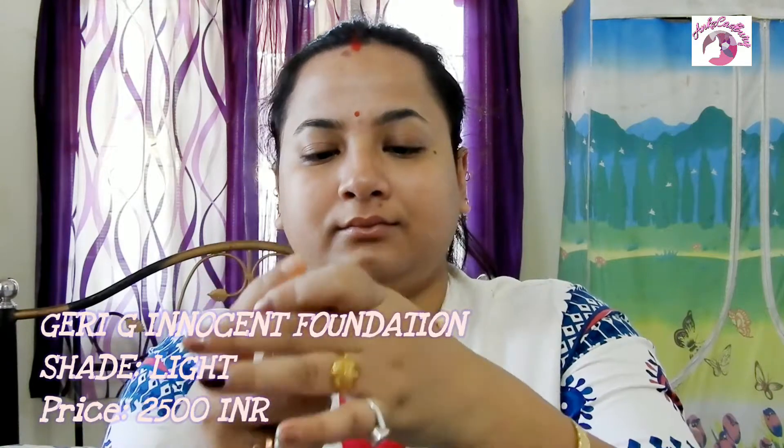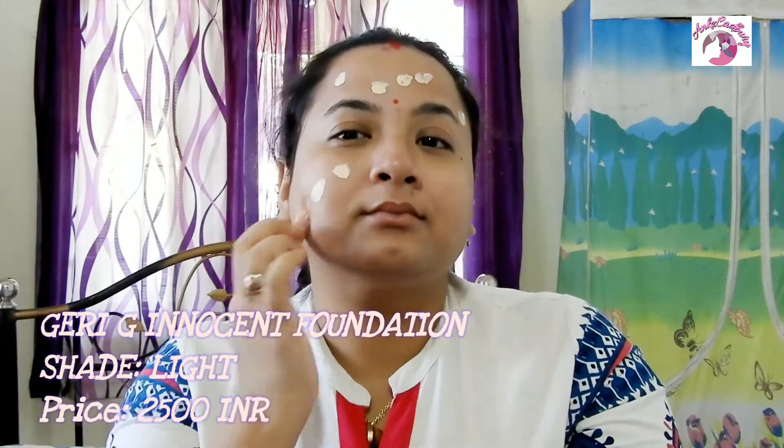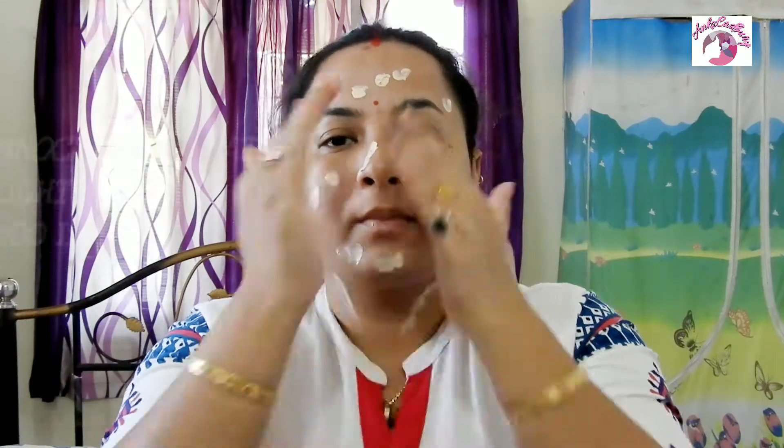My favorite foundation till date is the Jerry G Innocent Foundation. I was lucky enough to get this in my August 2016 Fab Bag. It is innocently flawless and wickedly nourishing. Jerry G's exclusive water-based formula combines moisturizing benefits of olive oil, green tea, and white tea with radiant pigments that conceal imperfections and illuminate the complexion. It feels completely weightless and hydrating, glides on seamlessly, and provides sheer to moderate coverage with a natural matte finish. It comes in light and medium shades.